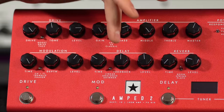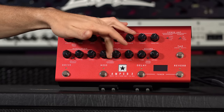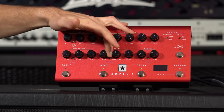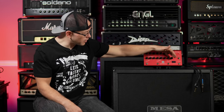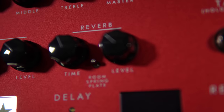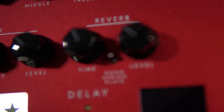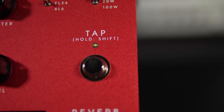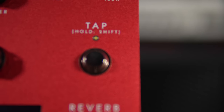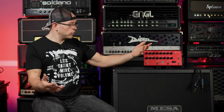Moving over to the delay section, we have time, feedback, and level, with three different types of delay: linear, analog, and shimmer — all individually foot-switchable. On reverb we have a time and level control, with room, spring, and plate styles on a three-way switch. There is also a tap tempo so you can set your delay timing without relying solely on the front panel controls.